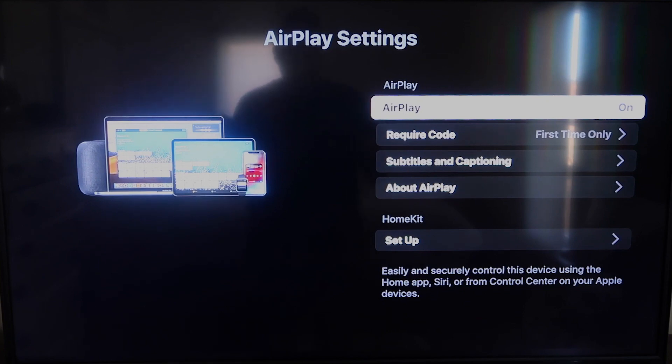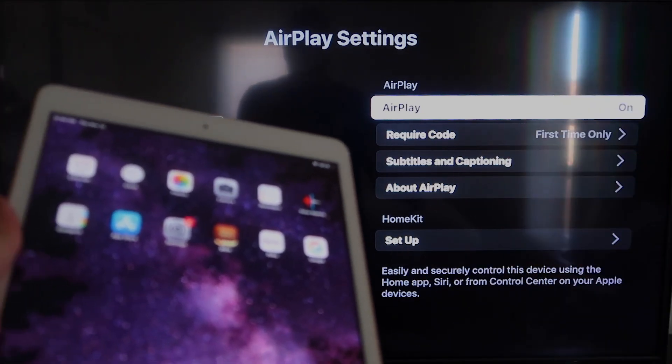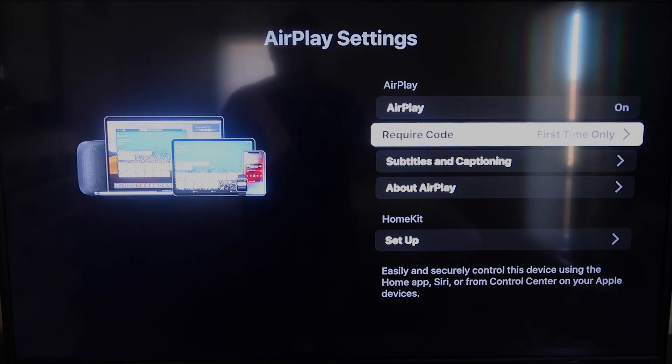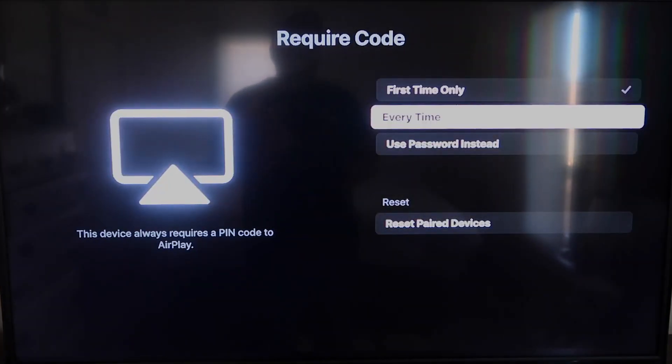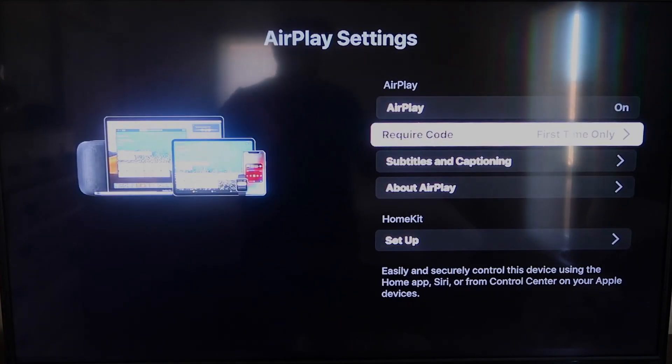Once you're on the AirPlay Settings screen, make sure both your iPad and your Roku device are on the same Wi-Fi network. Make sure AirPlay in the top right column is turned on. For 'Require Code,' I have mine set to 'First Time Only' — you can also choose 'Every Time' or 'Use Password,' depending on your preference.